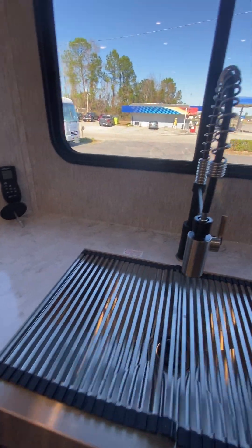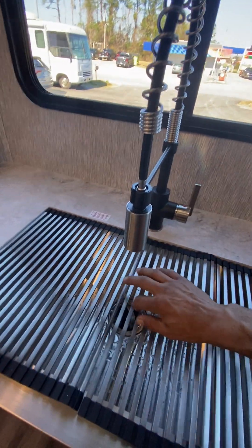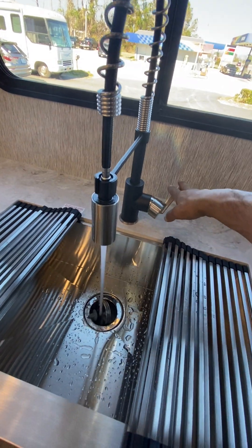This light switch here lights over the sink. Hot water is toward you, cold water is away.